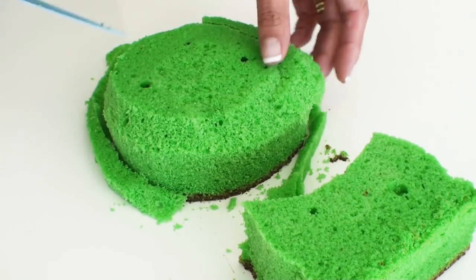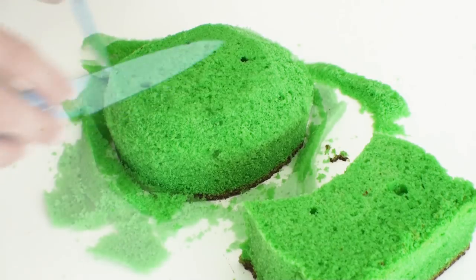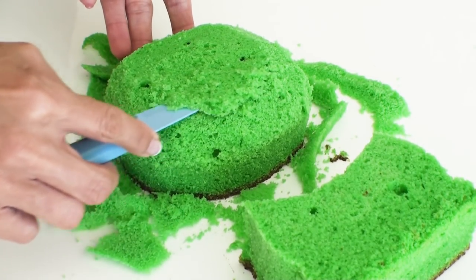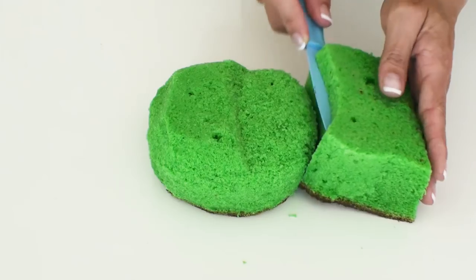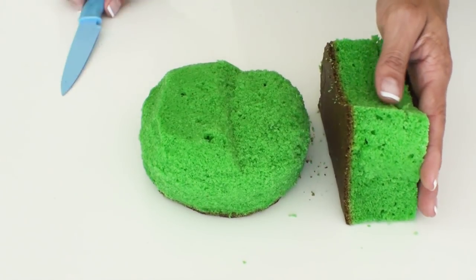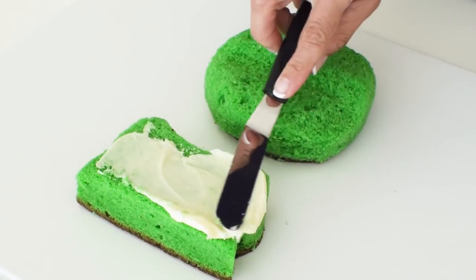Yoda's head hasn't got any sharp edges so using a sharp knife let's just smooth those out a little, and then I'm going to cut out a little bit of cake from the centre to create a nice rounded mound where his little nose and mouth are going to be. At this point the body section of the cake is a little bit too high so I need to trim it down a little before giving both pieces of cake a nice crumb coat.